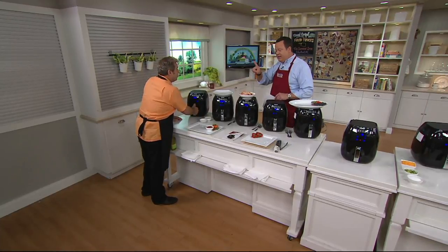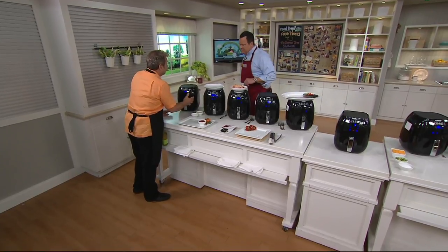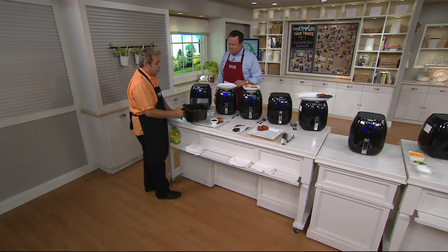Air fryer. Everything in that title indicates that there's a whole lot of new happening with this air fryer. First of all, it's from New Wave. They started air frying 20 years ago with the New Wave infrared oven, and they perfected it in the Brio.